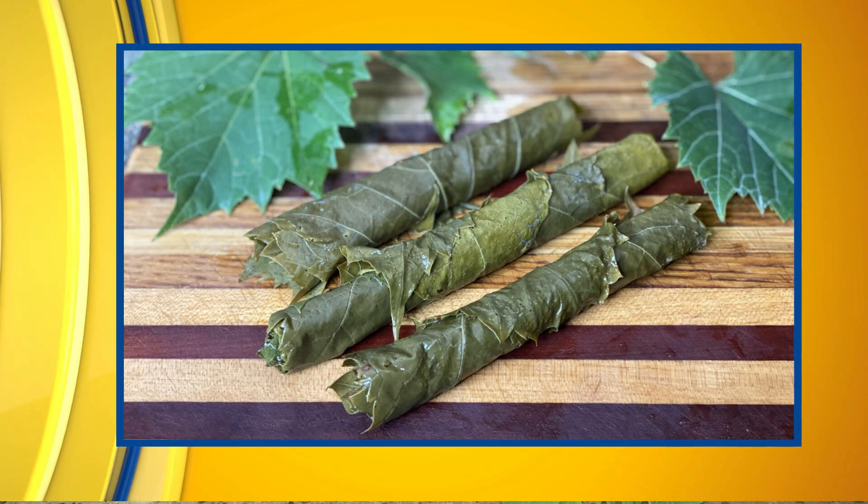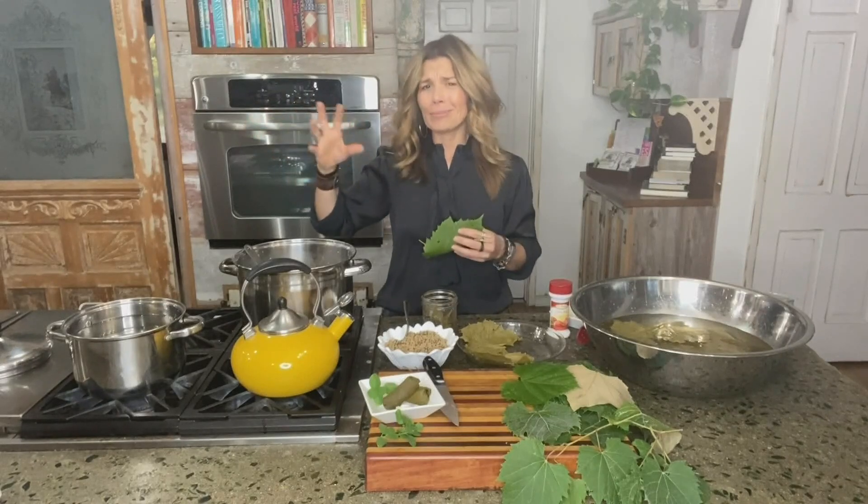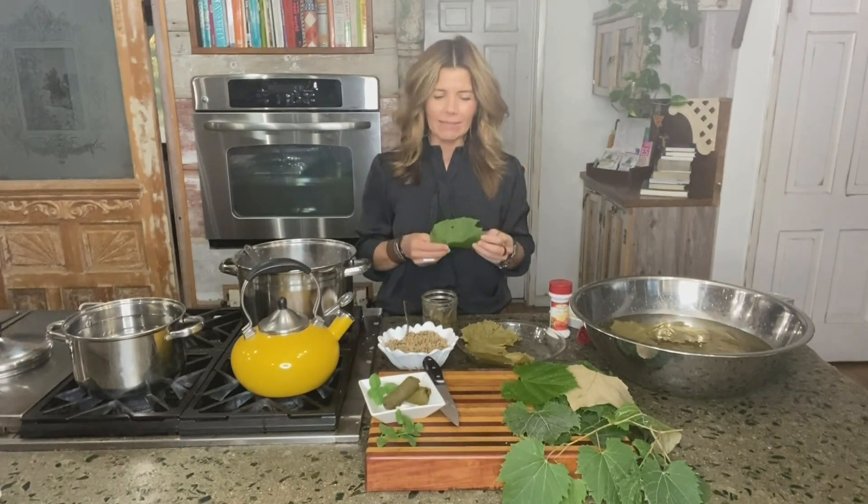The grape vines are easy to recognize so you shouldn't have any problem with that. You want to focus on harvesting the healthiest leaves from the vine — the younger, more tender ones. If you start getting into those mature, tougher, more battered-up leaves, they're going to be chewier and just tougher in general to eat and to work with. So get the healthier, younger, more vibrant leaves and get a nice batch of them to work with.